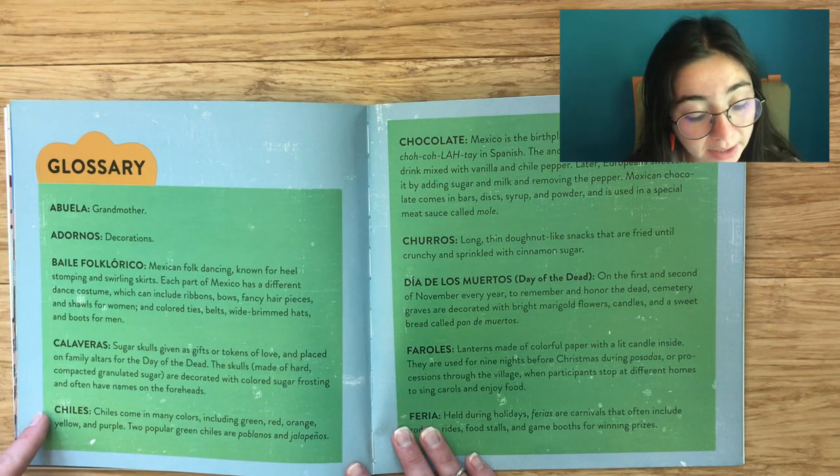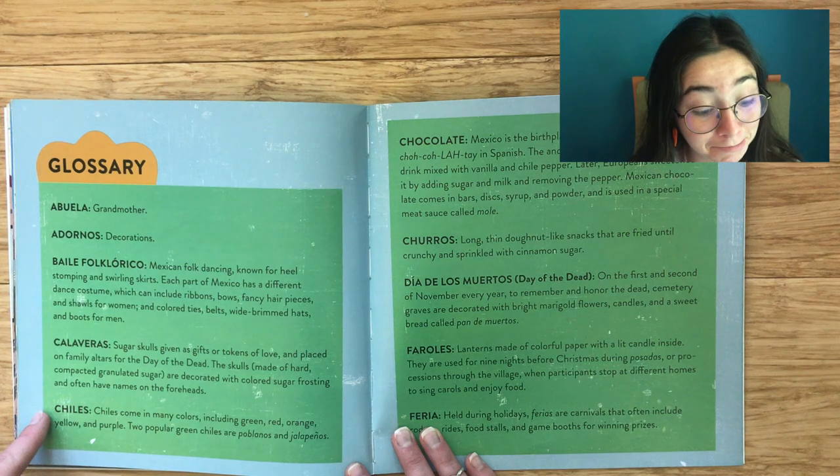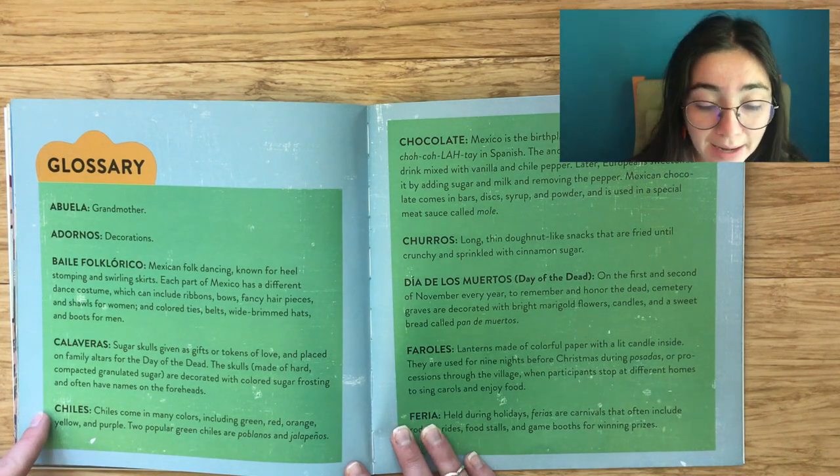Chiles come in many colors including green, red, orange, yellow, and even purple. Two popular green chiles are poblanos and jalapeños.